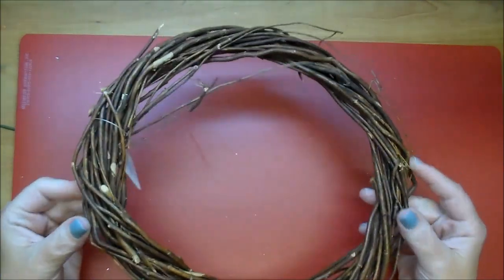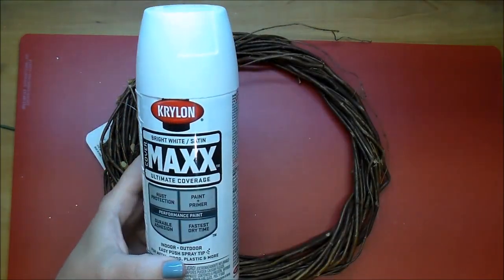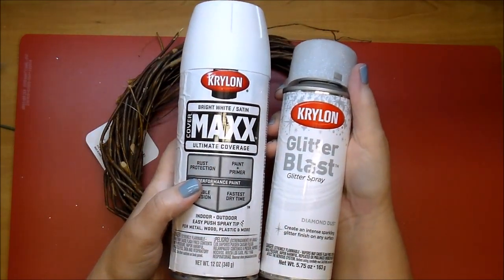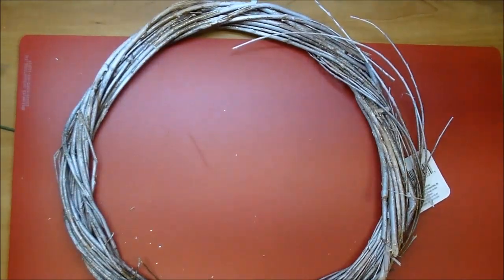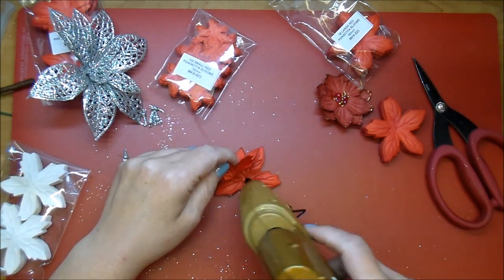I'm showing you a wreath like this. This is what it started out looking like, and I used some white Krylon spray paint and also the Krylon Glitter Blast, took it outside and sprayed it, and here's what it ended up looking like. I just got that wreath from the Dollar Tree — I've also seen them at Michaels and Walmart.